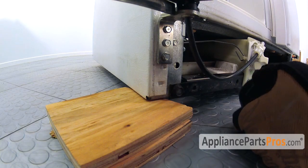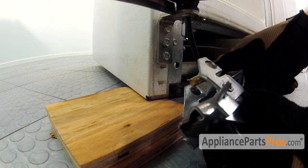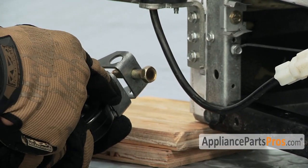To put the new roller in, all we have to do is feed it into place. This bar right here goes right into this groove and then we can put the bolt in.